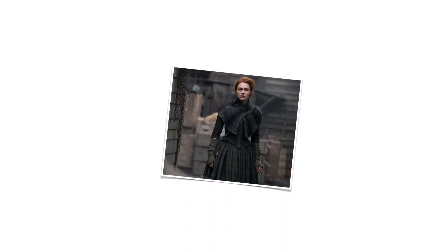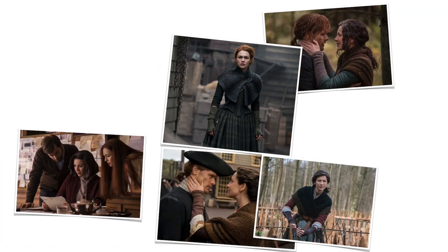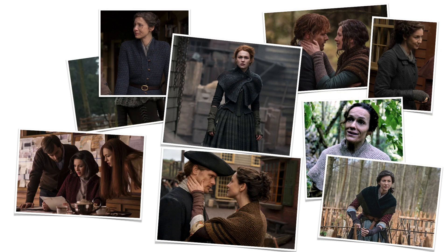Hey Nerdy Knitters! If you've ever been intrigued by a knit garment that you've seen on a television show or a movie — perhaps you've even paused and grabbed a quick snapshot — then we're going to look at something like that today. We're going to look at seasons 3, 4, and 5 of Outlander and some of the fabulous knitted garments in that show. If you're a fan of the show or just like to see how knitted garments can be used in TV shows, stick around.